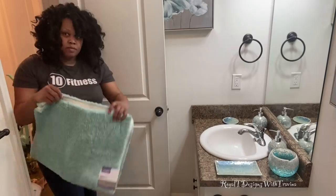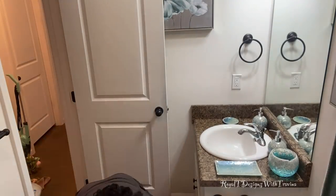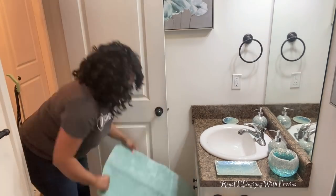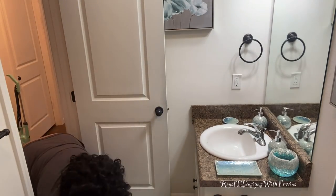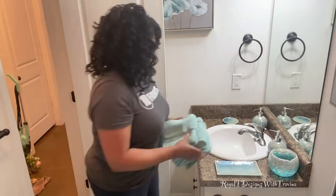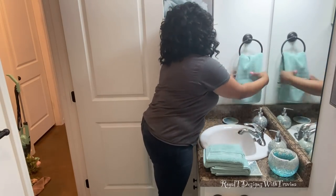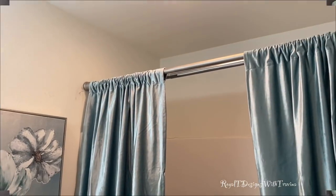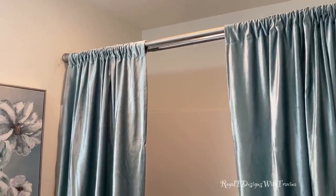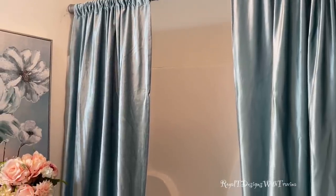Now that the basics have been pulled in, I picked up these beautiful spa-color — aqua-color — mats from Walmart. I just wanted to add to this refreshing look and feel. These are by Better Homes and Gardens; they feel so soft and plush. To add to the collection, I picked up the towels as part of the same line, and what I end up with is a beautiful refreshed and clean bathroom makeover.